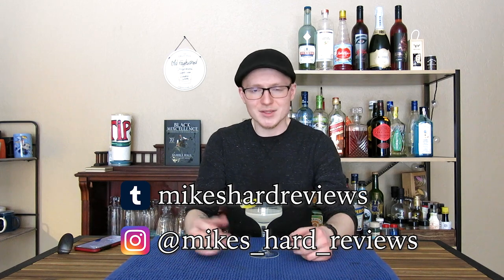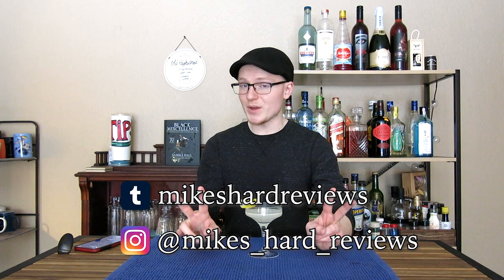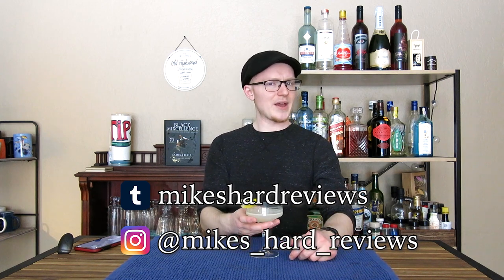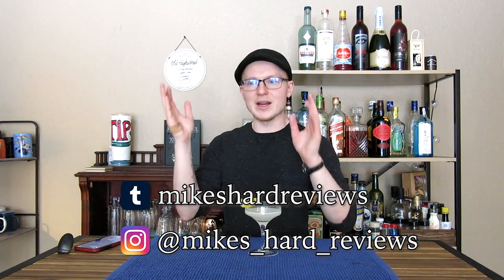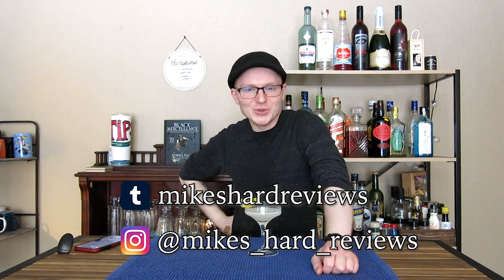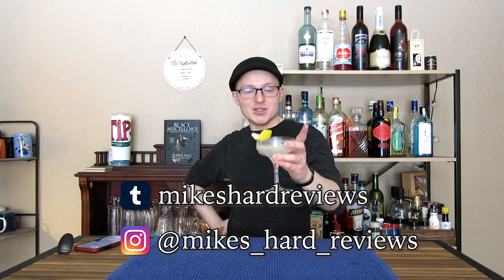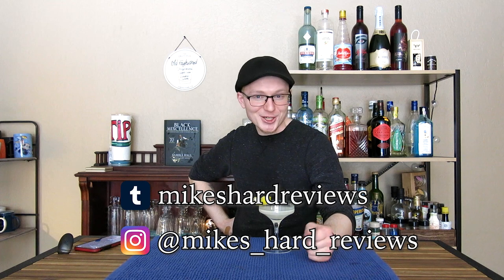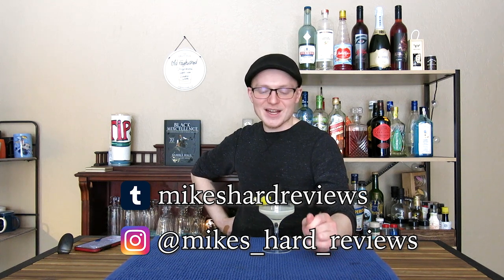That, ladies and gentlemen, has been the Army and Navy — our first classic cocktail covered on Mike's Hard Reviews. If you guys enjoyed this video, click that like button down below and subscribe to catch the next episode. I'm gonna try to make this a weekly thing — so far two weeks in a row, same time, same day. Click the bell and you'll know when they come up. I also have a podcast idea I want to do as well. Anyway, thanks again for watching. Be sure to share this with your friends, and if you want to try this at home, please do and let me know what you think. If you have the guts to try the 1-to-8 ratio, try it and let me know, because if there's any merit to it I'll have to see if Embury proves me wrong. Thanks for watching, drink responsibly, and have a great day.